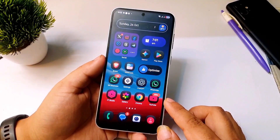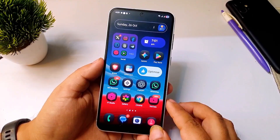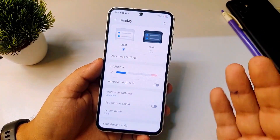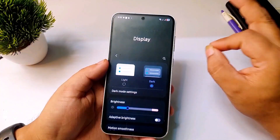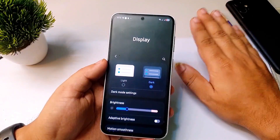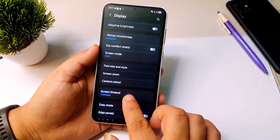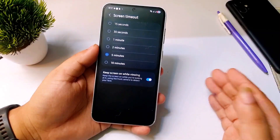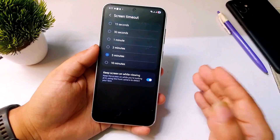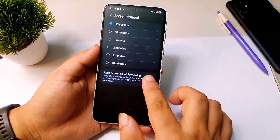Now let's talk about some basic settings after updating to One UI 8.0. Go to Settings, scroll down until you see Display. If you are still using your phone in light mode, switch to dark mode. Most Samsung phones nowadays have an AMOLED screen, and black pixels on AMOLED use very little battery, so turning on dark mode will actually increase your battery backup. If you scroll down you will see Screen Timeout — tap on that. Many people set this to 2 minutes, 5 minutes, or 10 minutes, which is a big mistake. When you put your phone aside the display stays on too long, wasting your battery. Set it to 30 seconds.